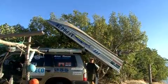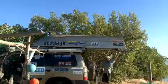Let's face it — who wants to get to their favourite destination after months and months of planning, to unload the boat just before you're about to go fishing and do your back in? Not I.